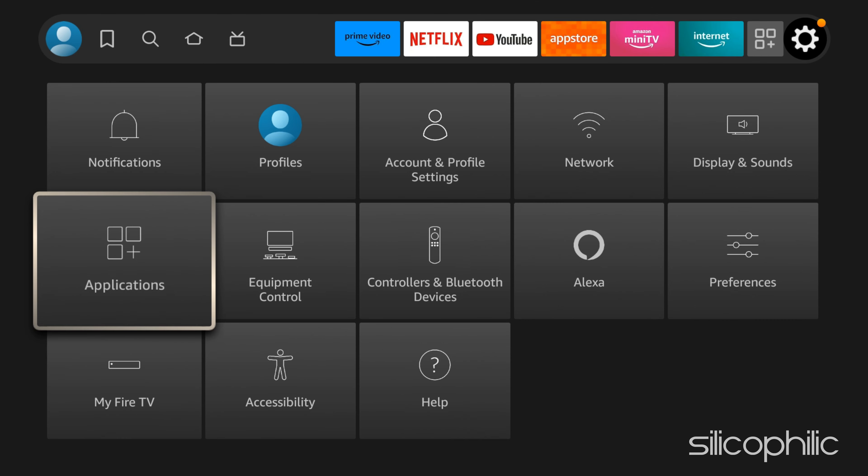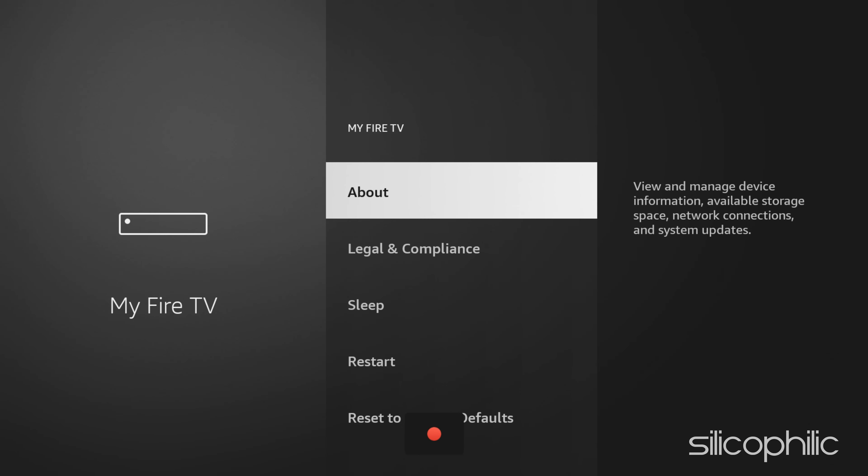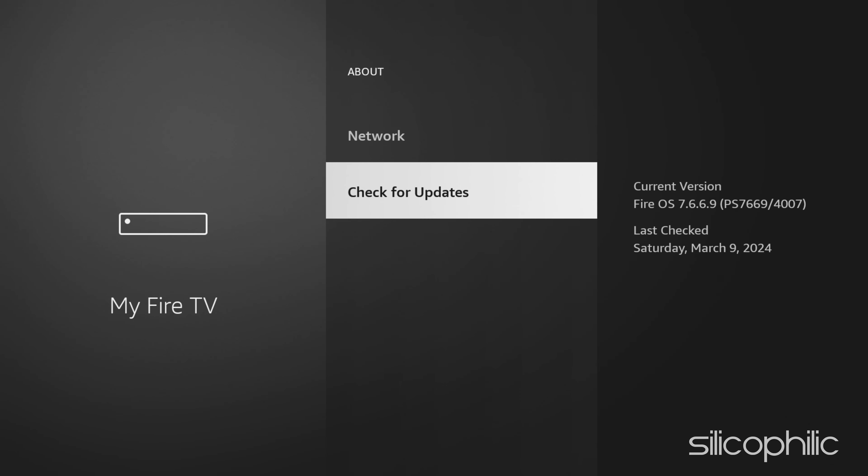Method 5: Outdated software can sometimes cause problems. Go to Settings and select My Fire TV, then select About and check for updates.